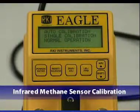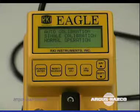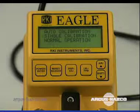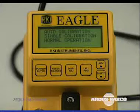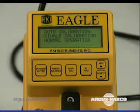The recommended calibration frequency for the infrared methane sensor is once every three months. Enter the calibration mode and calibrate the infrared methane sensor using the same procedure as a standard combustible gas sensor. Please note that the 0 to 100 percent volume methane version of the infrared methane sensor requires the use of a sample bag due to the type of calibration cylinder used.